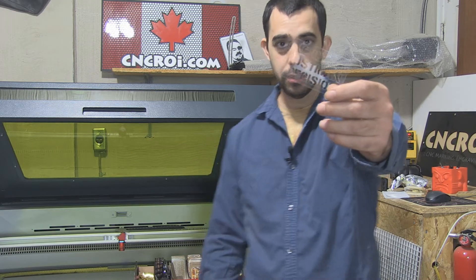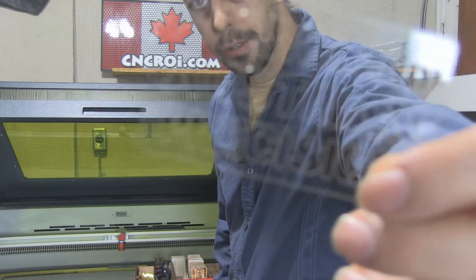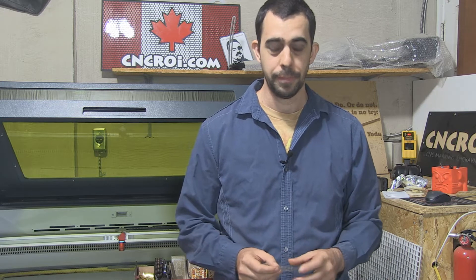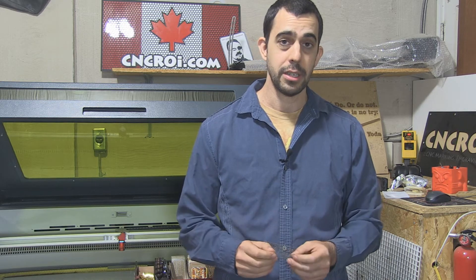Now here's an example. As you can see it's incredibly thin but very, very strong. Polycarb is 300 times stronger than glass — it's what they use for bulletproofing. This stuff is fantastic for stencils.